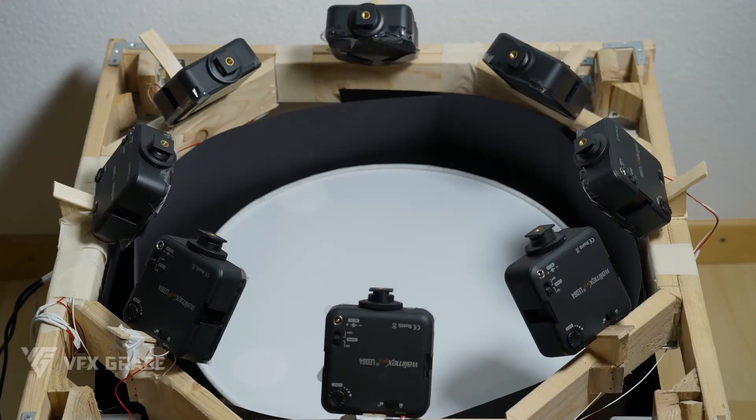First, you need a fixed lighting setup and stationary cameras. To make a great image, we need to take short images from stationary cameras looking at a scene with light coming in turn from 8 different directions.